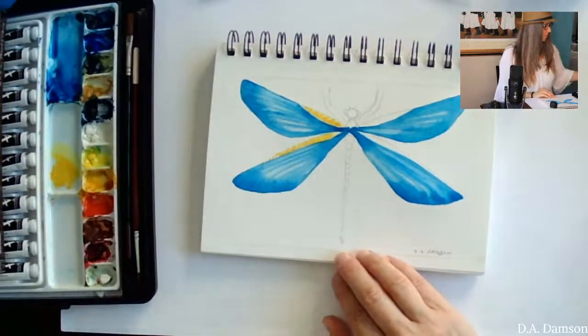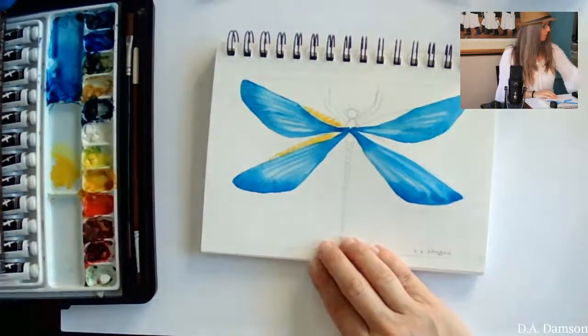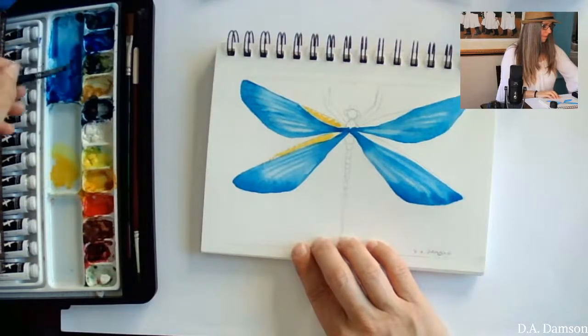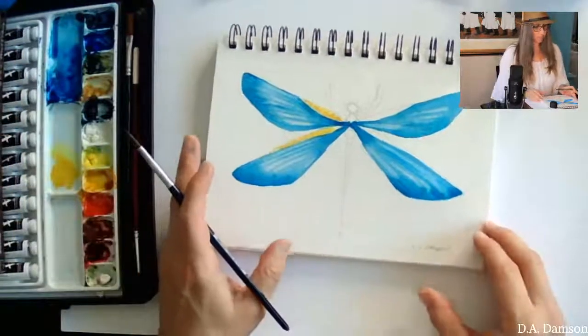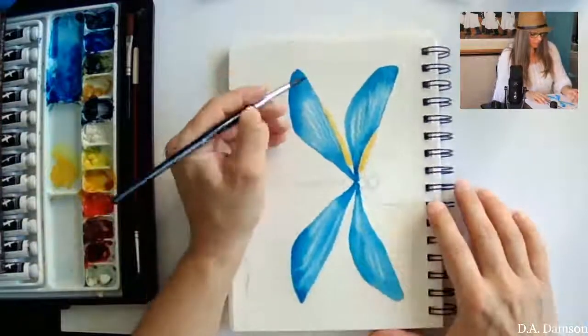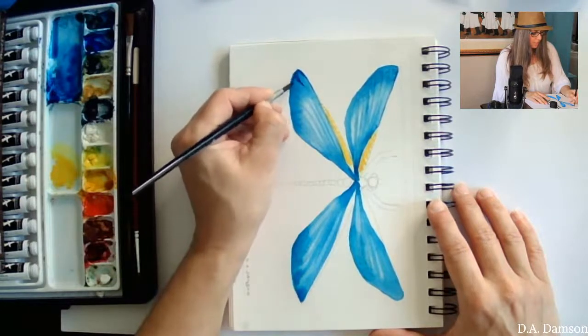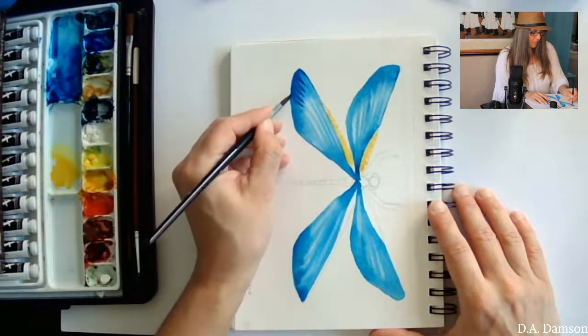I'm going back to my blue and continuing to work on the dry side while the other section cures. I'll post in the description all the materials I'm using so you can find them easily. I'm creating the wing lines here — kind of following those lines like J-shapes.